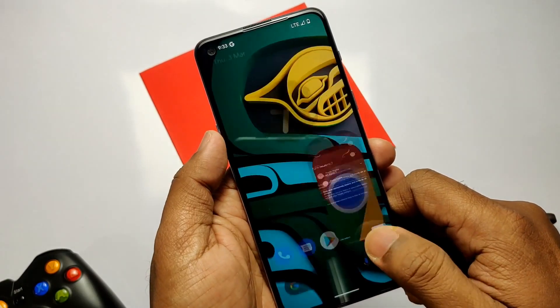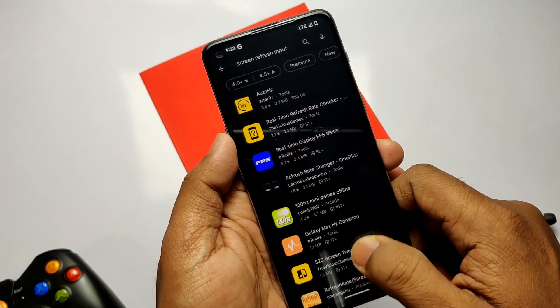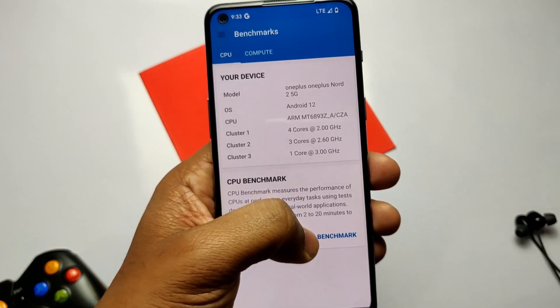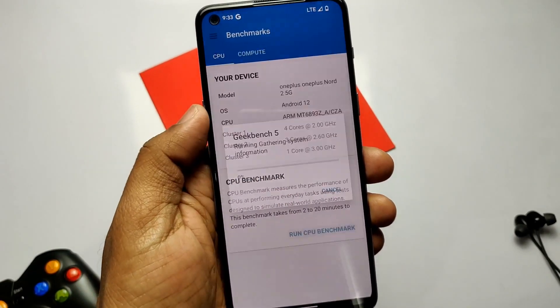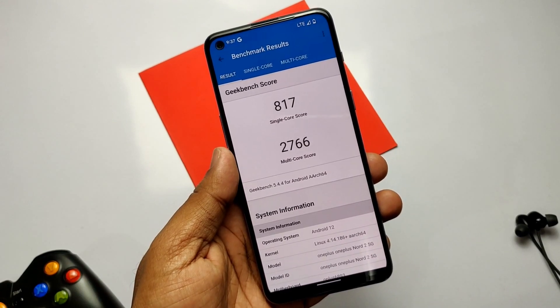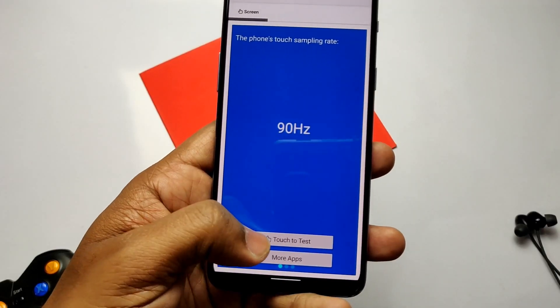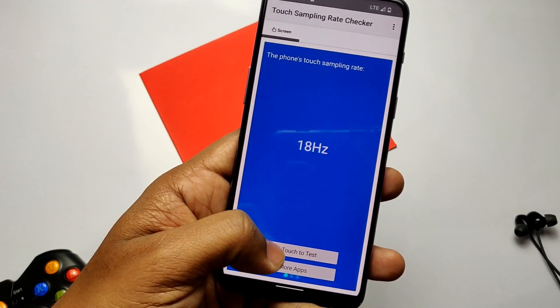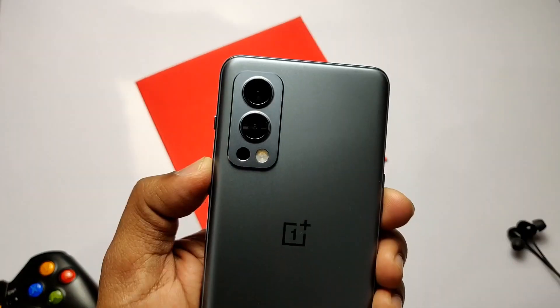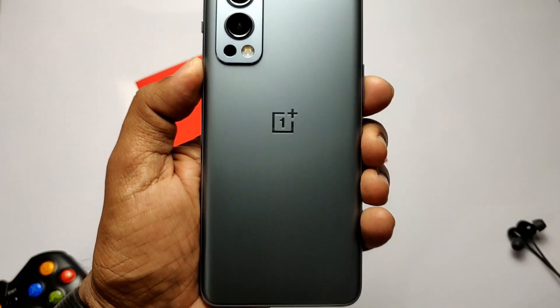Lots of sources have been updated as per the latest LineageOS, so the ROM will perform very well. I ran the Geekbench test and these results are the highest to date compared to any custom ROM — I got a single-core score of 817 and multi-core of 2766. Checking the touch sampling rate, the ROM gets a maximum of 250 Hz and a minimum of 8 Hz based on touch input. That's all about this new update.